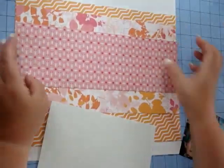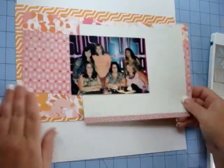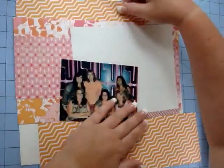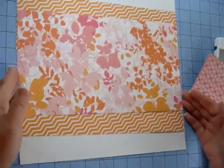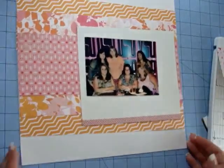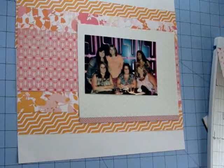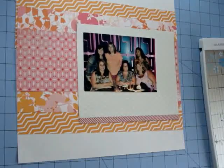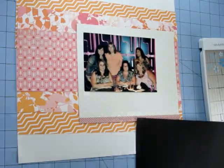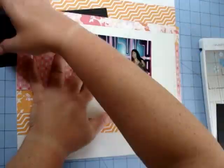I took the bigger scraps that coordinated with each other and just layered them up, and I actually really liked the way that looked. I don't have a piece of white cardstock left in the kit, but there was a navy pattern paper whose flip side was a white piece. It has a very faint pattern on it — you can't really see it on camera — so it's like using a piece of white cardstock. I'm just going to layer up my papers. I'm not really concerned with saving every little bit of pattern paper. I really just want to use it and be done with it, and I kind of like the way it looks just layered on top of each other.